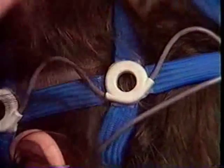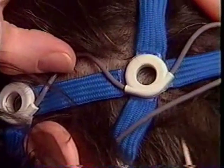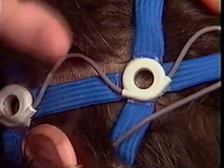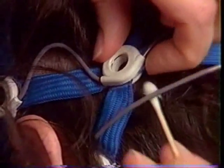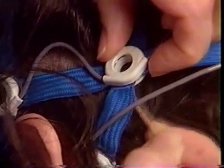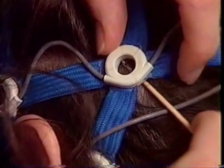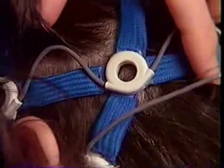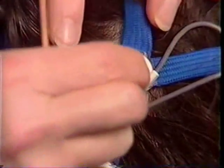Repeat this procedure for each biosensor. Part the hair away, tilt the socket slightly, prep the scalp, sweep the hair away, then tilt the socket and insert a biosensor.